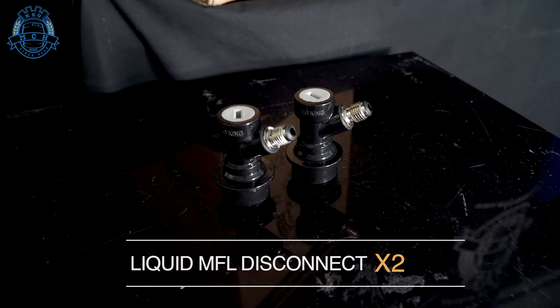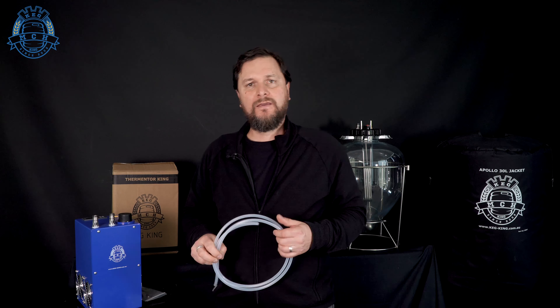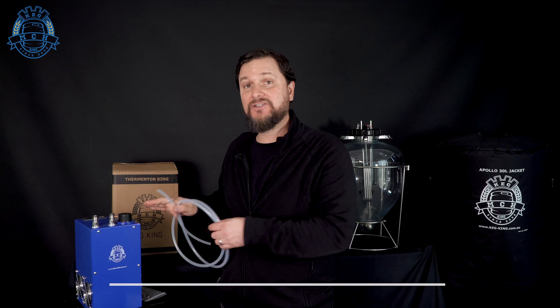Besides the Thermenter King unit itself, you're also going to need some other bits and pieces to get it working. You'll need disconnects for the posts and a little bit of beverage line. Two liquid MFL disconnects to make the connection really easy for the beverage tubing we're going to hook up to run the coolant line. You'll want to get DM FFL to 5/16 or FFL to 8 millimeter connections, which screw onto the disconnects and make them push fits. You'll probably want about a meter to a meter and a half of line, depending on how far away you want this unit to sit from what you're cooling.